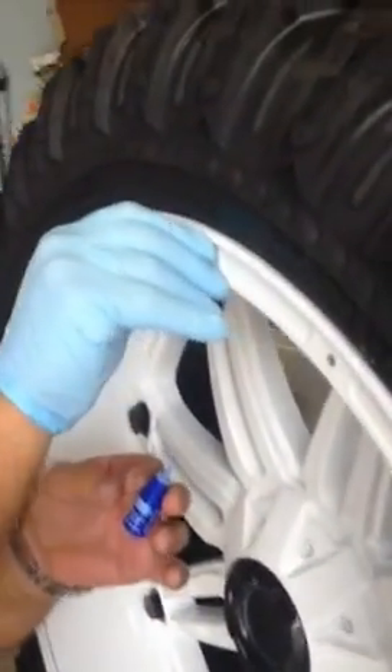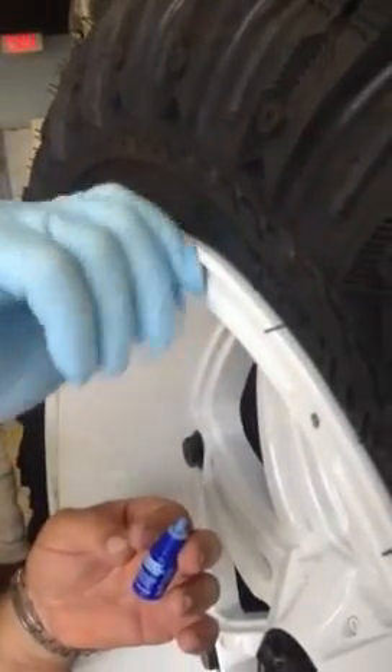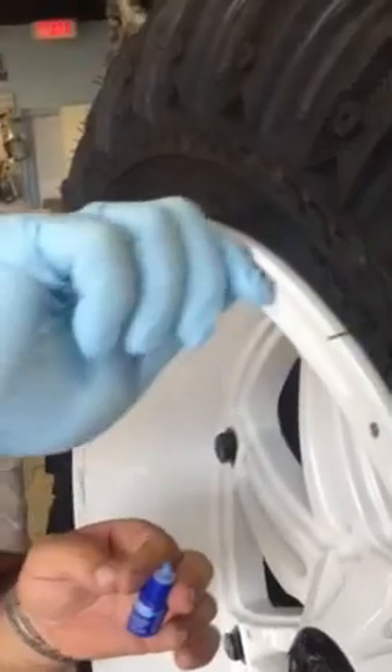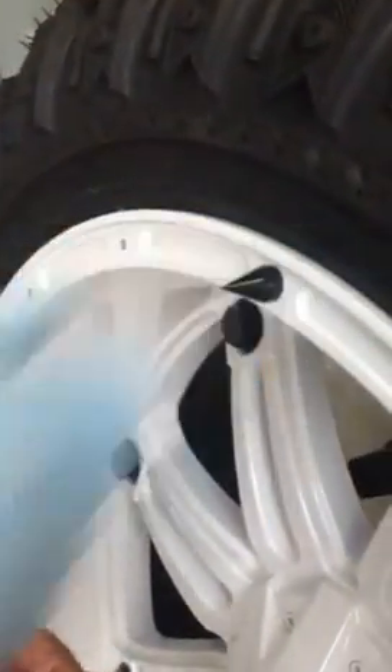You put a little Loctite on it, stick it in the hole, use a rubber glove, turn it, and done.